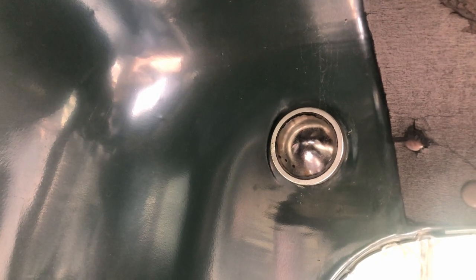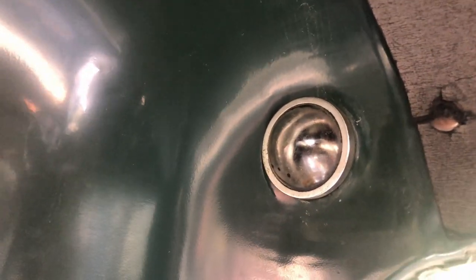We are inside of this 52 L130. It has a stock dome light. I have to change the bulb in this and I just want to make a quick video so that if you've never done this before you can see how easy it is.